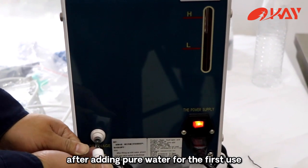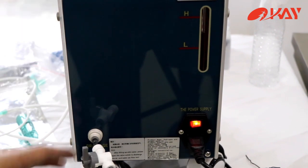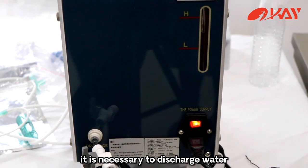After adding pure water for the first use, open the drain switch to exhaust air. When the machine is not used for a long time, it is necessary to discharge the water.